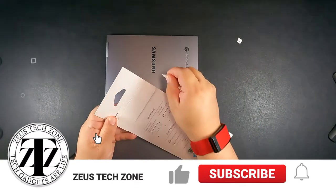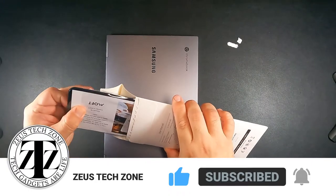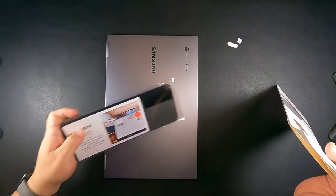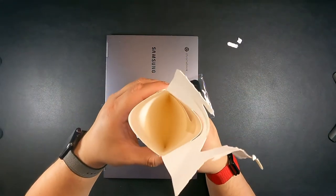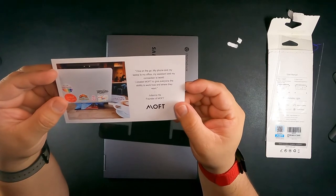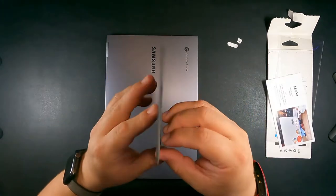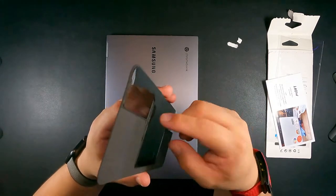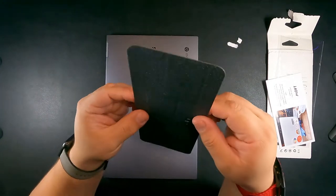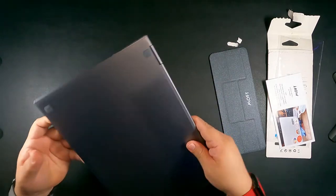It's a bit of a challenge to open — they want to make it hard! Alright, let me open this up. Okay, there's nothing else in the package — you just get the stand and a little welcome card. You can see how thin this is. It has a protective layer over the adhesive on the back.